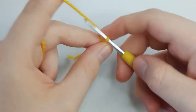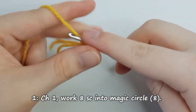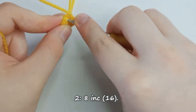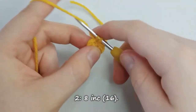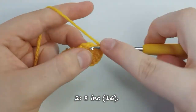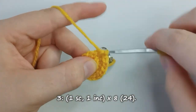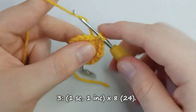For the start of the body, create another magic circle. Then chain 1 and work 8 single crochet stitches into the magic circle. For row number 2, place one increase in each of the 8 stitches for a total of 16 stitches. For row 3, place one single crochet stitch and then one increase, repeating this pattern for a total of 8 times, leaving you with 32 stitches.